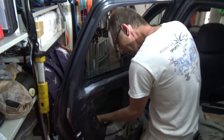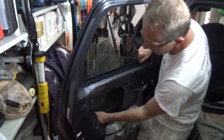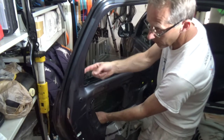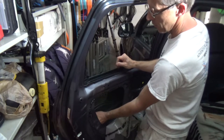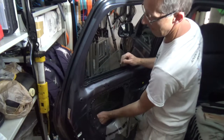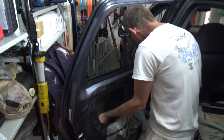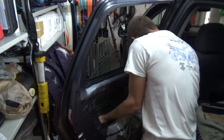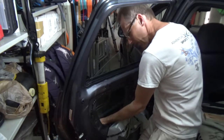Once the window is out of the track, we can turn it this way so the right side is out of that rubber seal. Then I'm going to start turning the entire window — it's always a little tricky, trying not to break the window of course.